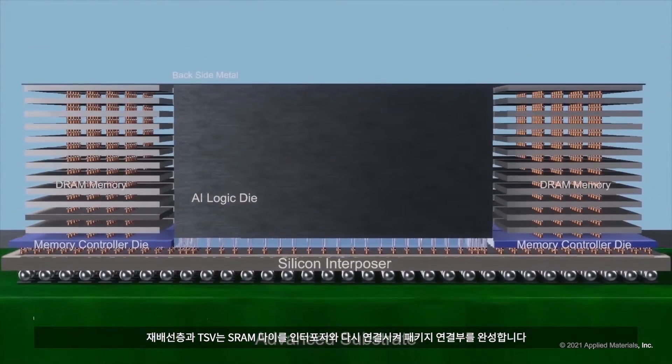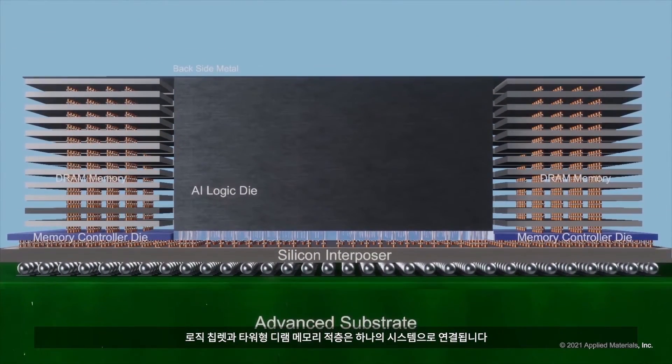In summary, logic chiplets and towering DRAM memory stacks are connected as a system.